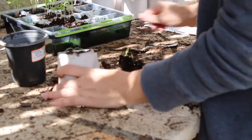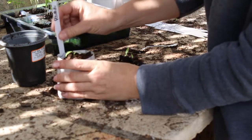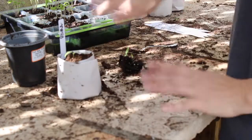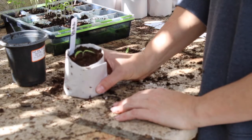Just like that. I'm going to label it as a Roma tomato, shove that in, and then once I'm done doing all of these, I'll water them and move them out to the cold frame.